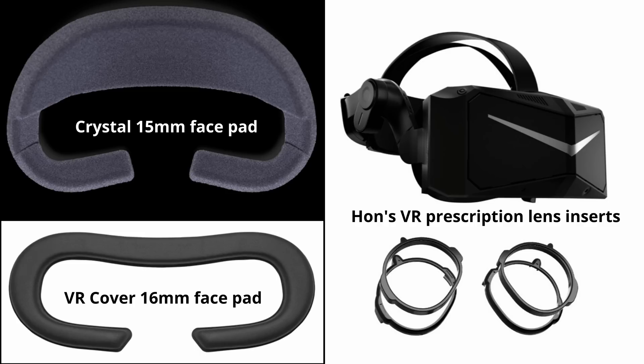Hans VR lenses are fantastic. They made the view razor sharp. I'll discuss my reader odyssey in another video.